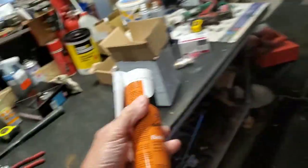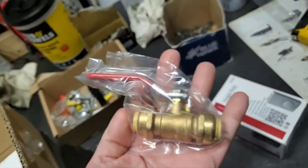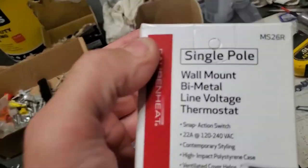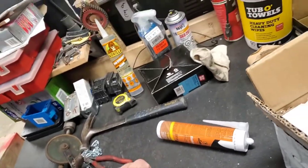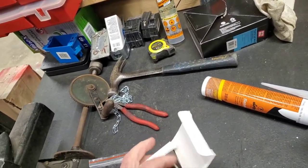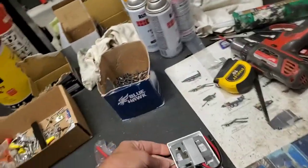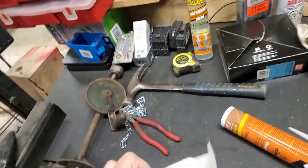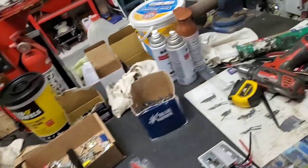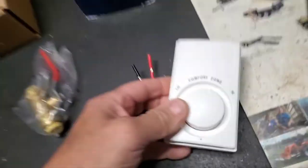I got my shutoff valve for my outside faucet, and I've got my single pole thermostat - the one I used in there was a dual pole and I need a single, so it's just basically a one-switcher. They never give you the recess box - this is exactly what I need right there, just two wires. The other box I got has four wires on it. So there's my other screw - I always got a screw loose.